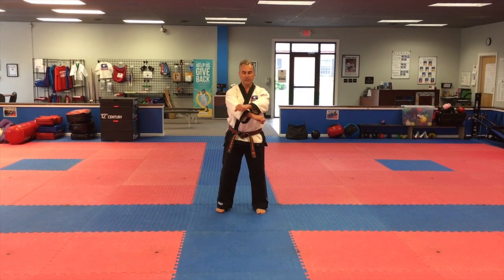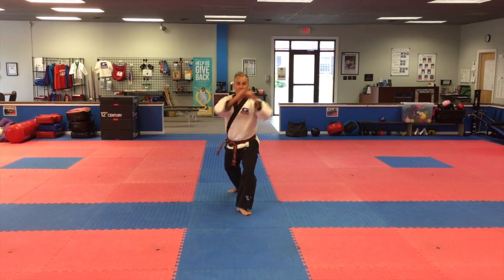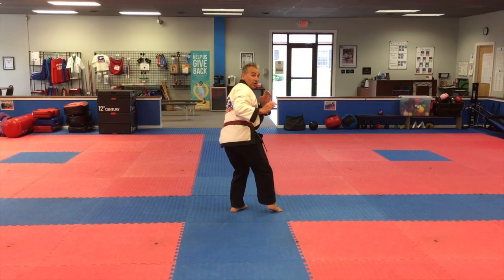Hand and foot combo number eight. I-yah! For this forearm position, we're going to do a round kick with the back leg. Set it down. We're going to turn now.